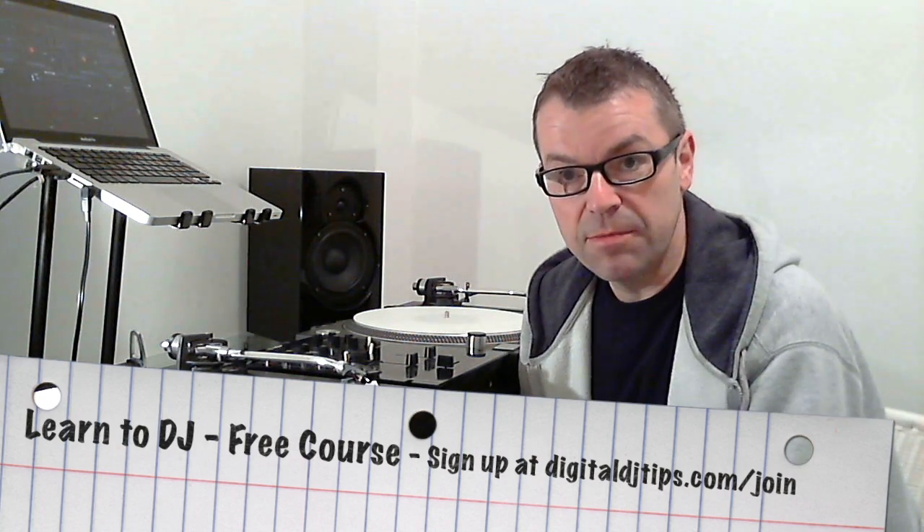Getting going for very little money. I'm going to tell you a few hints and tricks here today which means that you can probably start DJing for, if not nothing, then certainly for just a few dollars. The first thing to get your head around before we talk about any of this is that you don't need a lot of gear to DJ properly.